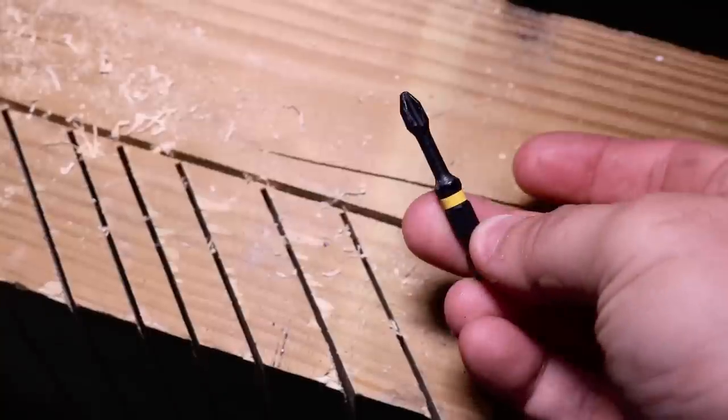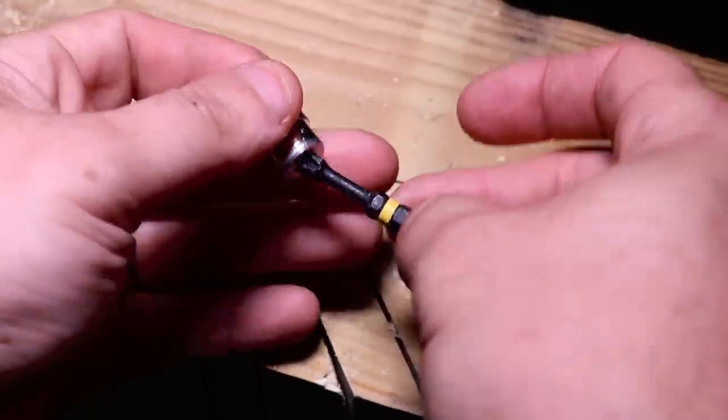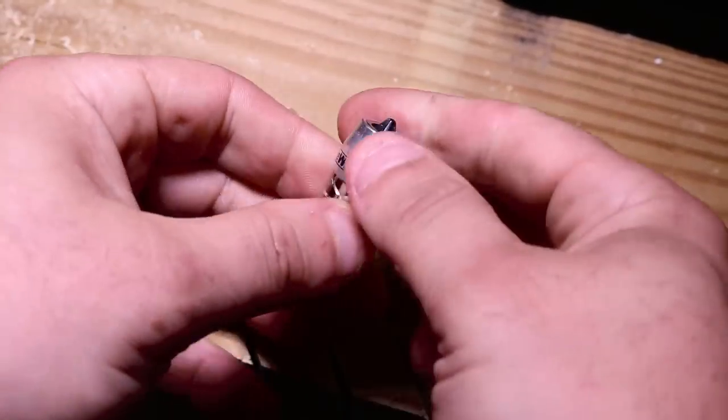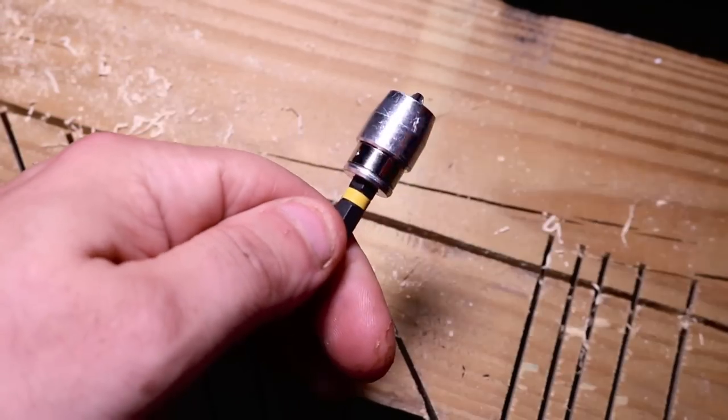It does have its limitations, but as mentioned earlier, it works really, really good with the DeWalt bit. You just throw it on top like so and it seats down towards the bottom. It has a magnet down towards the bottom of the bit and it'll actually pull itself back in.